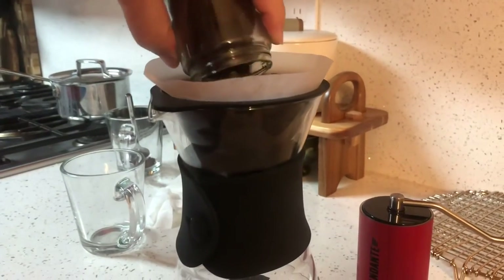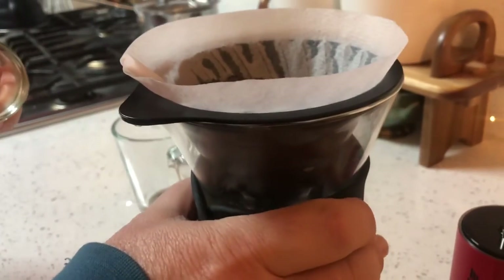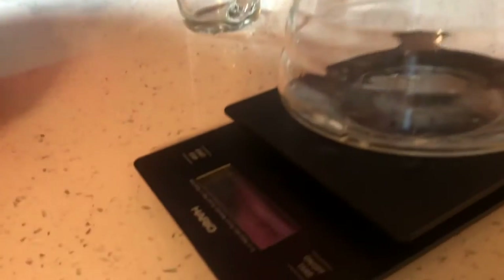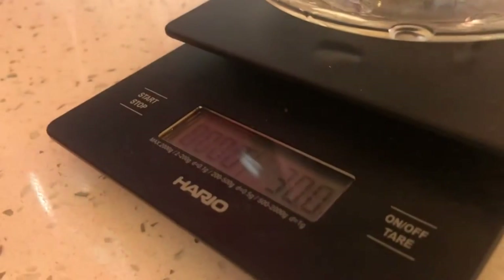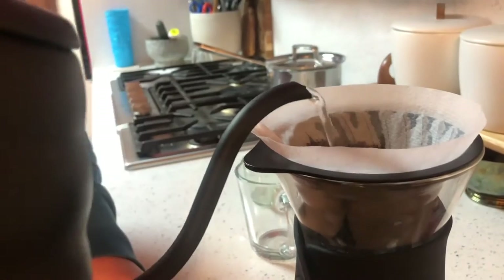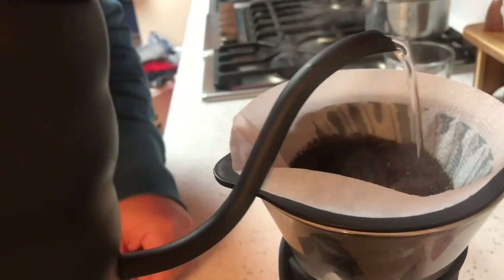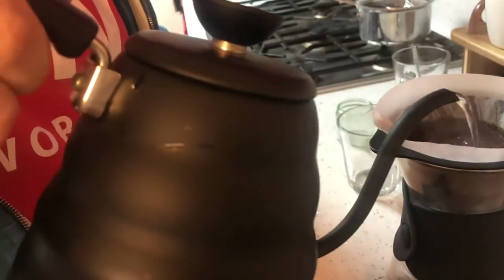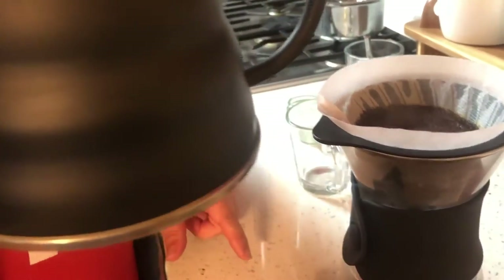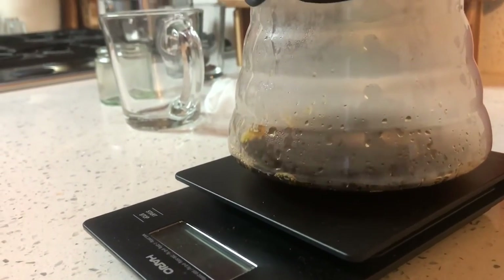I'm going to pour out my coffee grind — 30 grams, exactly. I've got water, I'm going to start pouring in circles to try to get everything wet. For me, I put in about 100 grams of water first. I'm going to start my timer and wait about 30 seconds or so.